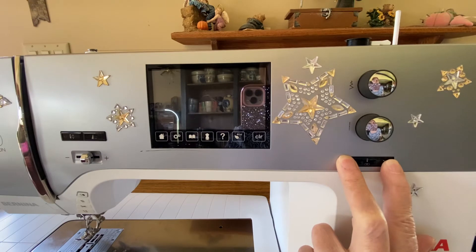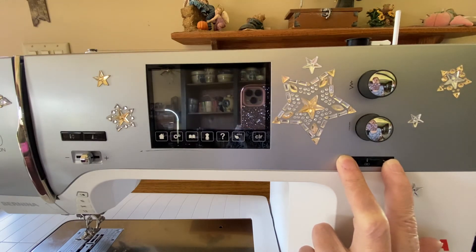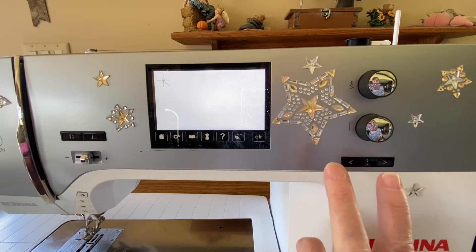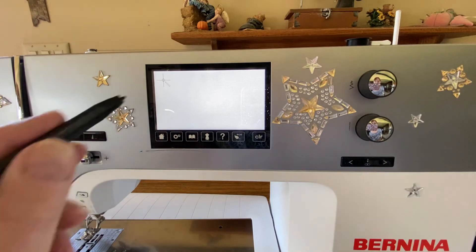Keep holding those buttons in until the machine boots completely up. We're just about there, and when the screen comes up it's going to be on a recalibrate screen. You can let go of the buttons when the screen comes up.